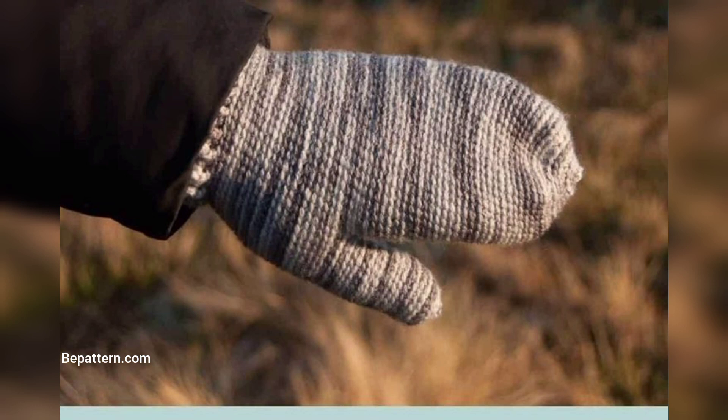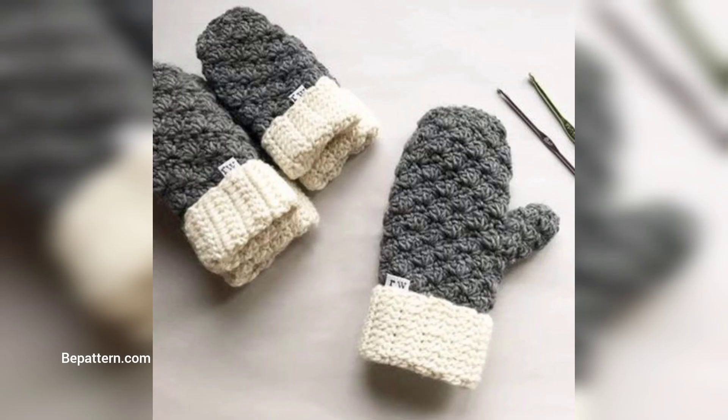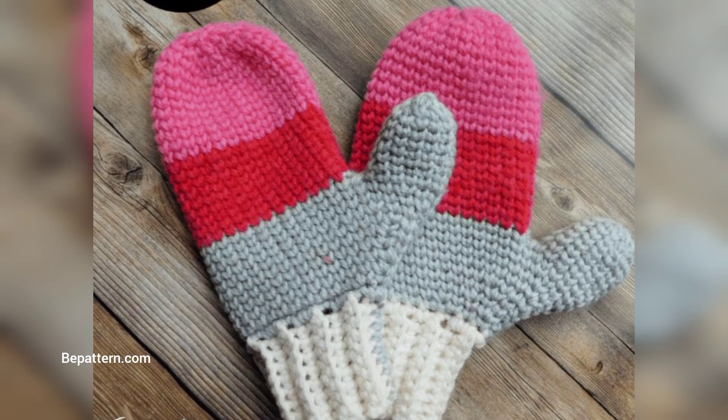I love how easy it is to put them on and take them off, as opposed to stranded gloves. I find them especially useful for kids, since those little fingers are super hard to navigate into stranded gloves — hence why I wore mittens as a child.